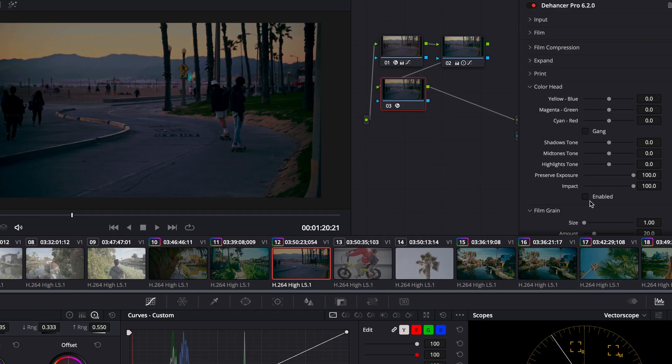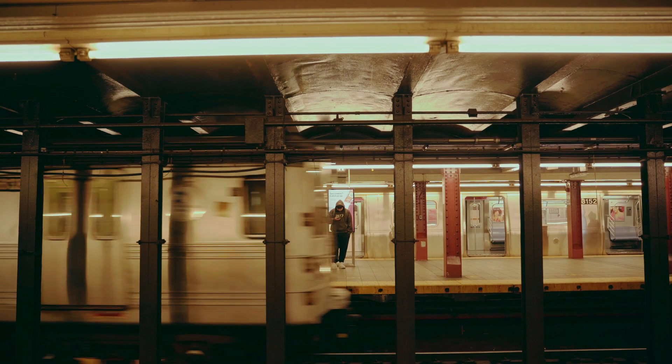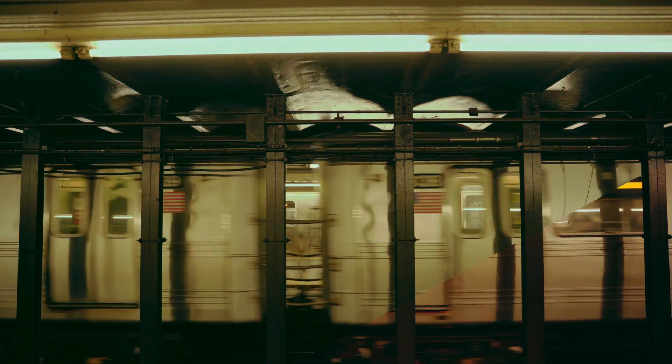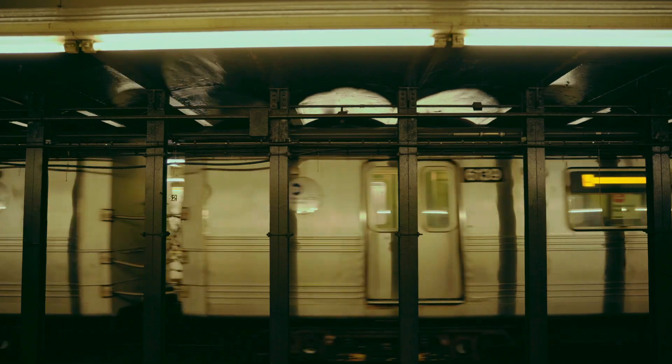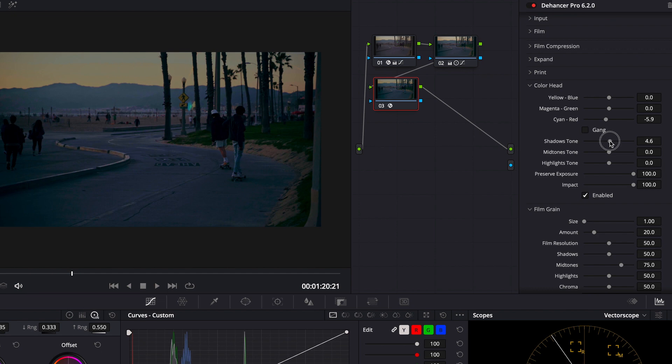At first I didn't think I'd use Colorhead, assuming it did the same as software color tools, but the more I tried it the more I liked it. It's a setting that lets you change the overall color of the entire picture — very similar to offset on the color wheel. You can make the entire clip more yellow or more blue, with options for highlights and shadows too. I've used it on every clip where I've applied Dehancer; small changes go a long way.